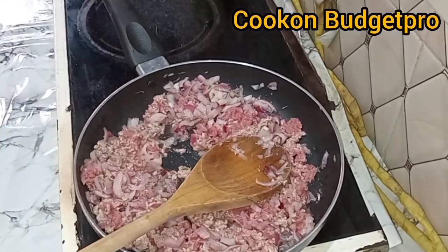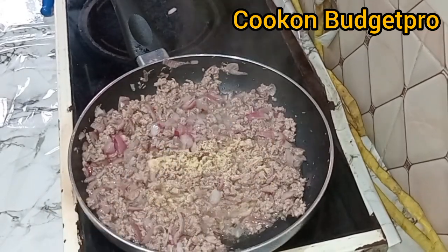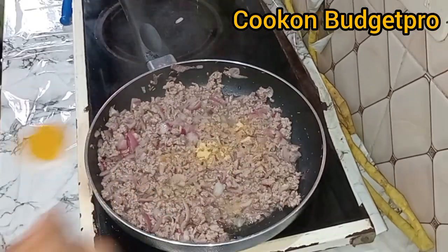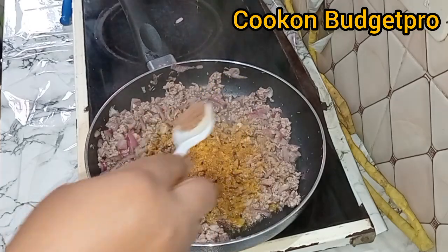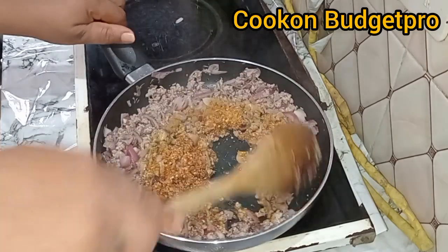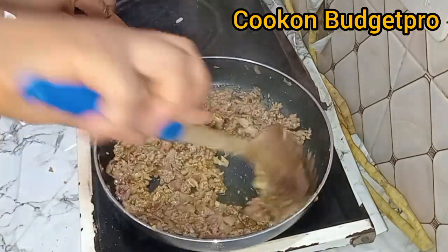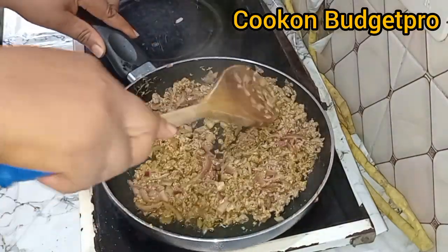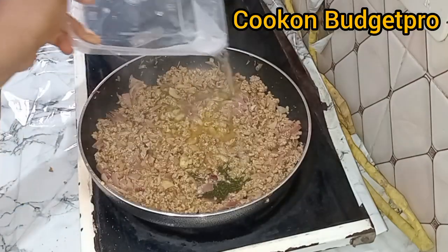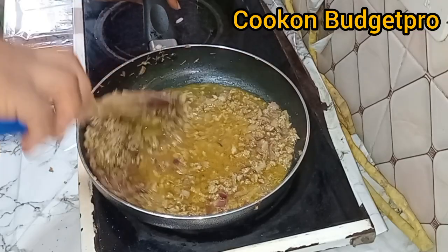Heat up the oil, add salt for seasoning, onion, and thyme, then pour in the minced meat and begin to fry. Add some garlic powder, curry powder, nutmeg — please add nutmeg — and then chili pepper. The last thing I added was ground chili pepper.